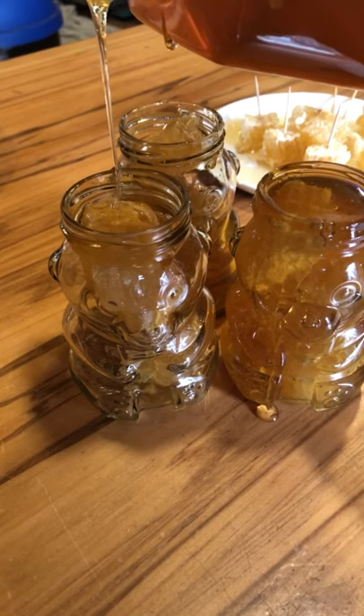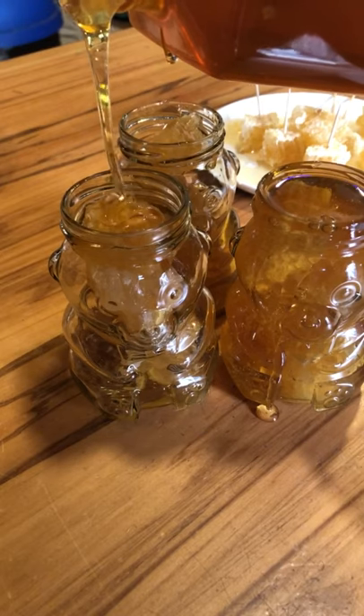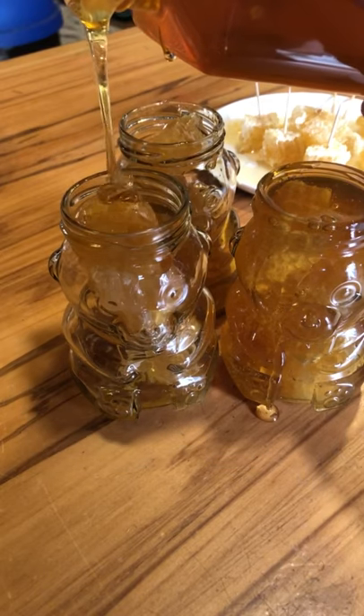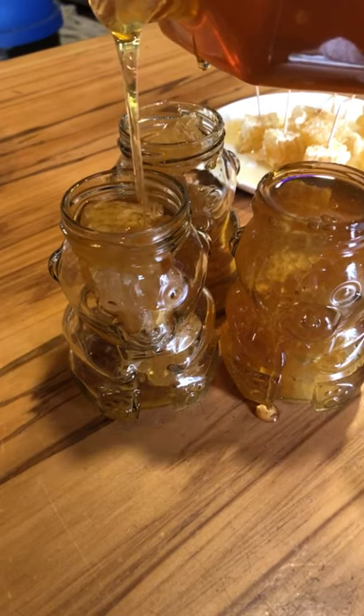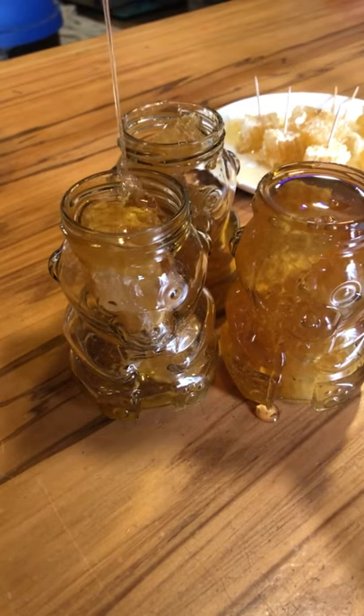We haven't got, you know, full facility for this. We've got a pretty basic setup, but keeping everything real hygienic. We've baked the jars in advance, made sure that they were made sterile. And yeah, this is quite an exciting little home hobby.